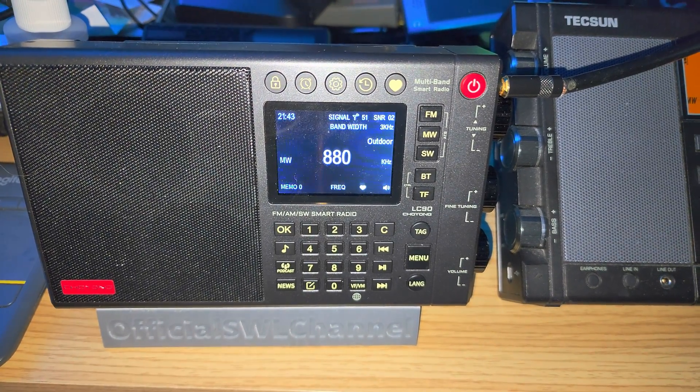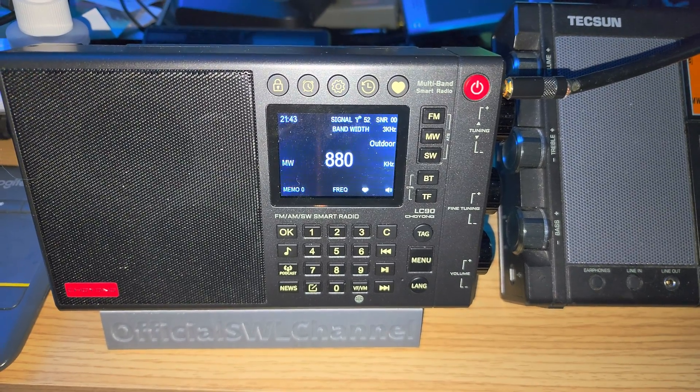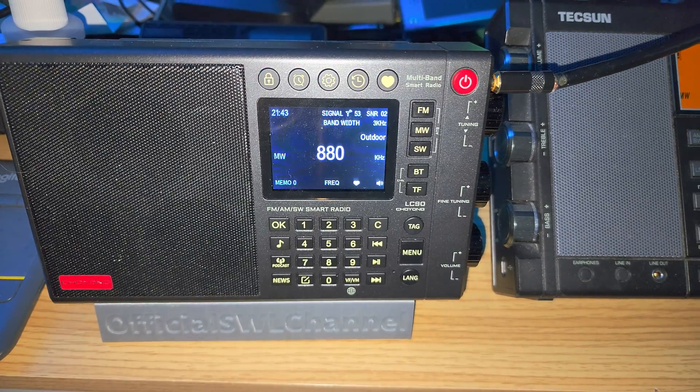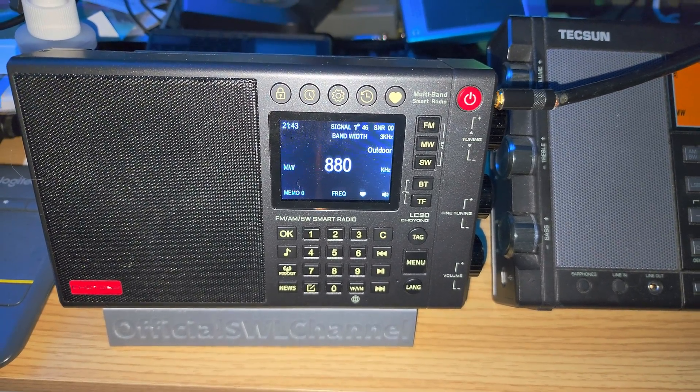Outdoor mode, of course, if you have an antenna and not too many strong signals around, tends to attenuate some of the internal signals. Some people are using, for example, the Texan AN-200 loop and having great success. I will actually do a video using the AN-200 loop on this radio.